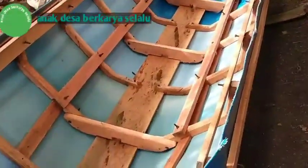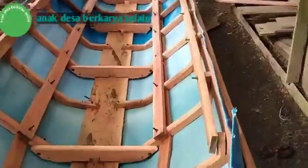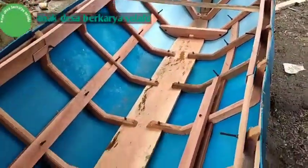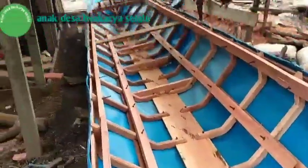Hari ini saya ingin review lagi tentang pembuatan perahu dari drum plastik ini. Ini sudah 90% hampir selesai. Sudah saya balik, dan keadaan dalamnya seperti ini teman-teman. Inilah perahu yang saya buat untuk keperluan di perkebunan kelapa sawit ini. Nantinya akan saya gunakan untuk transportasi dan mengangkut TBS yang dihasilkan di perkebunan saya. Ini kelihatannya sangat permanen sekali, semuanya saya gunakan baut agar lebih kokoh dan lebih kuat.